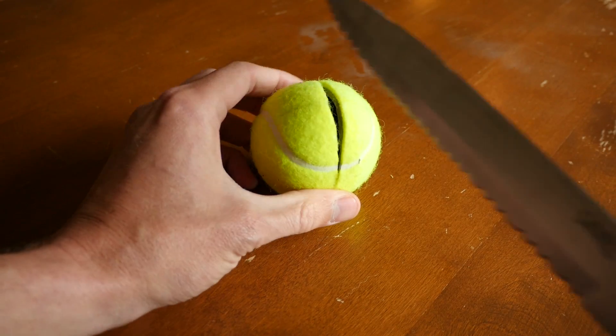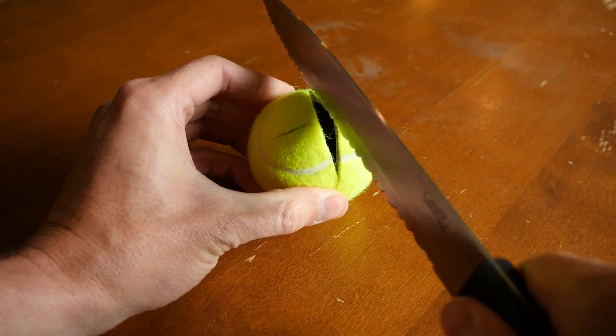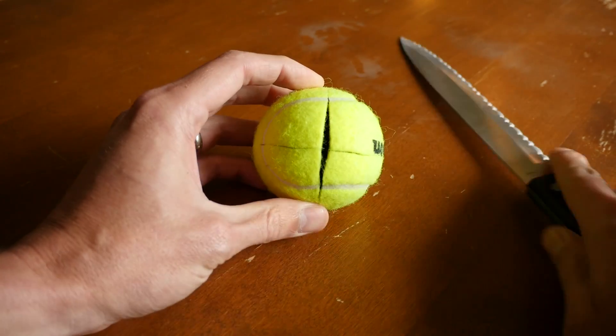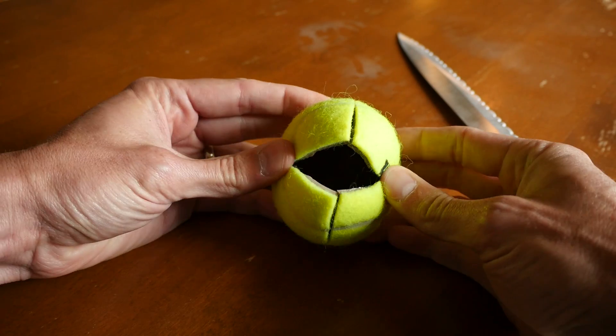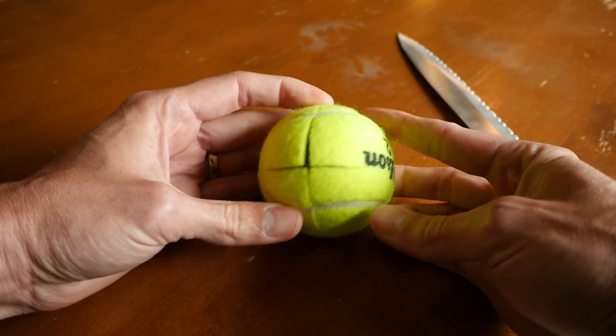You're gonna cut your tennis ball two ways — one right down the middle, and then make an X with another cut, just like that. It'll look something like this. Make sure you're really careful because it can be difficult puncturing the tennis ball for the first time.